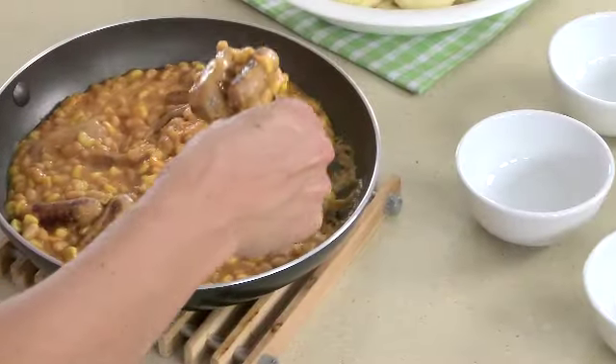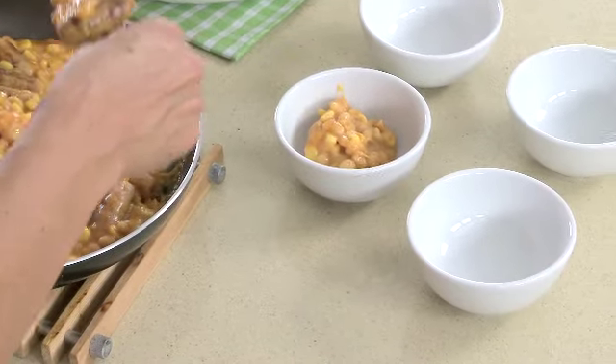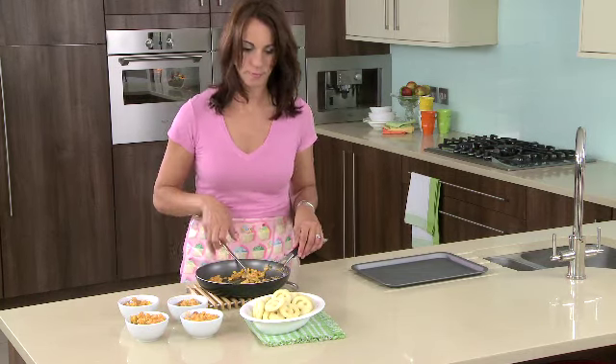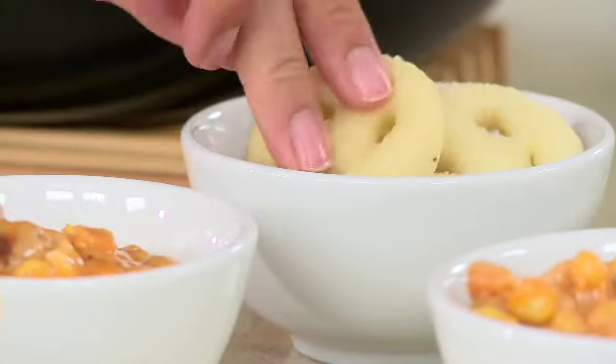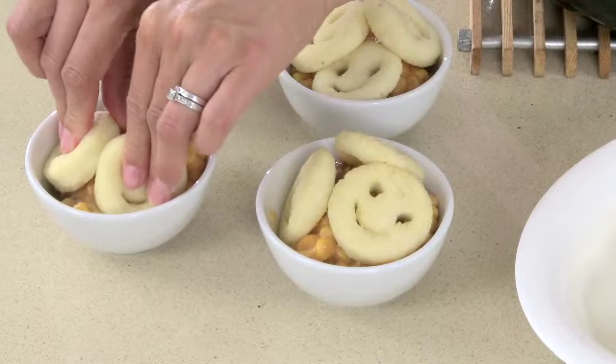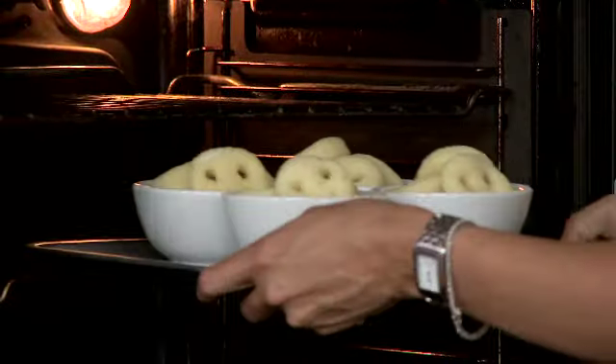Divide the mixture into four small ovenproof dishes. And top each dish with McCain's smiles. Bake for 20 minutes until crisp and golden. And then serve.